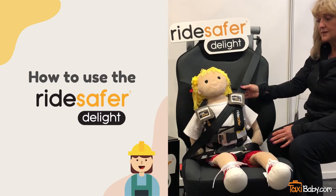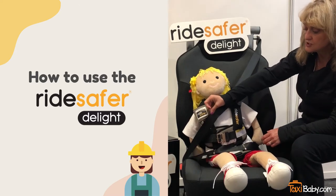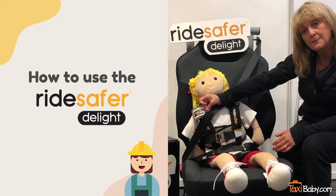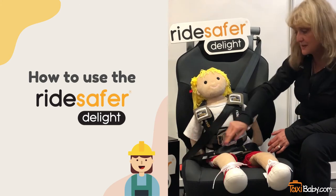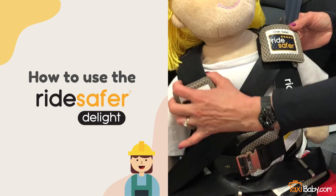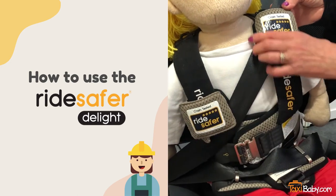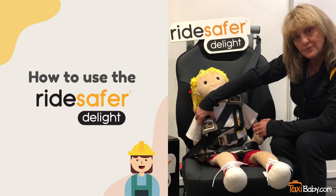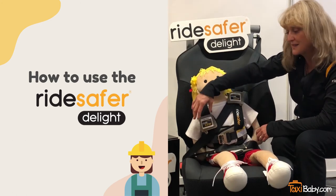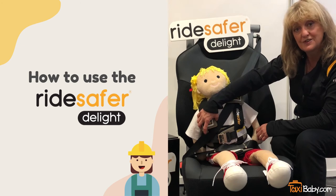The seat belt will then sit correctly. In the event that the seat belt starts to ride up, which happens in some vehicles depending on how long the buckle stock is of the vehicle seat belt system, you can push down on the opposing side and that will keep that seat belt in position. There are also a few other remedies, so we recommend that you visit with Taxi Baby and get the remedies from one of our certified child passenger safety technicians.